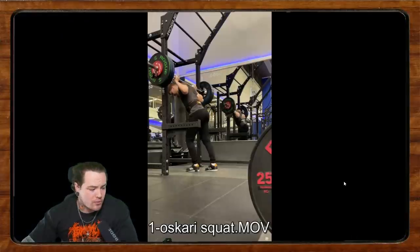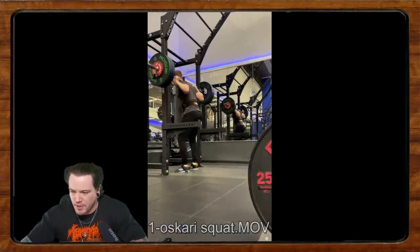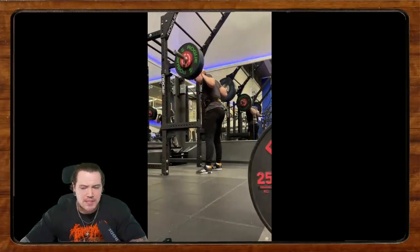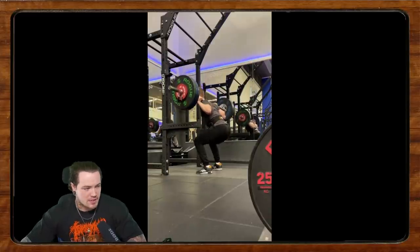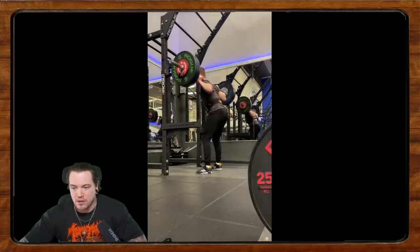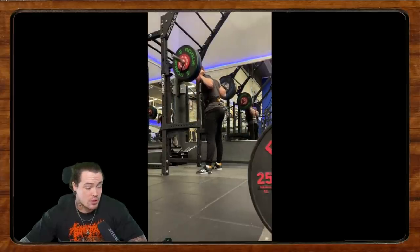We left off with Oscari — apologies if I'm mispronouncing your name. He's got some low back discomfort. This is 125 kilos, about 80% of his one rep max for six reps. He says he used to have what he called hip imbalances in the past that caused him pain, and he's going to go get checked again to see if he has more imbalances.